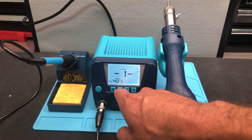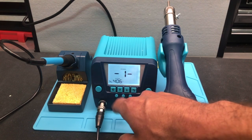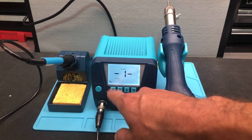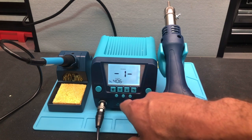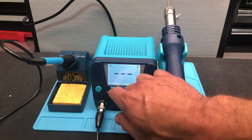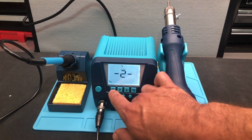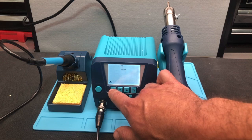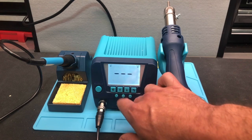Hit enter again and then you're able to adjust the temperature all the way up and down. Menu item number two is the temperature compensation setting for the soldering handle, and you can work it the same way.